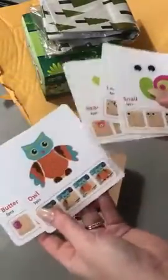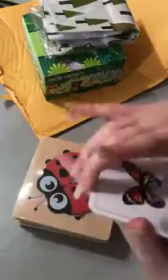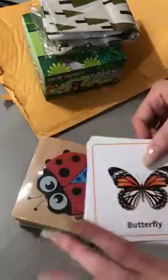I didn't know this was going to be in here, but there are little flashcards of the real insect or animal. On the back is the matching puzzle, how many pieces, and how to put it together. So that's really cute — I'll definitely want to use these with my daughter.